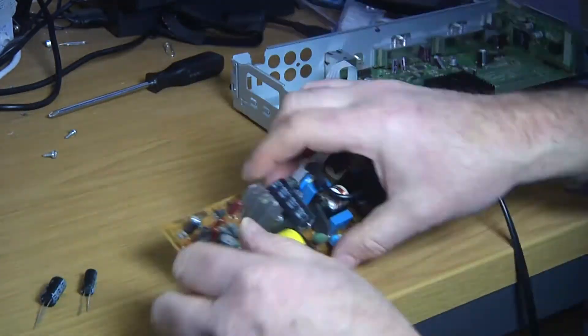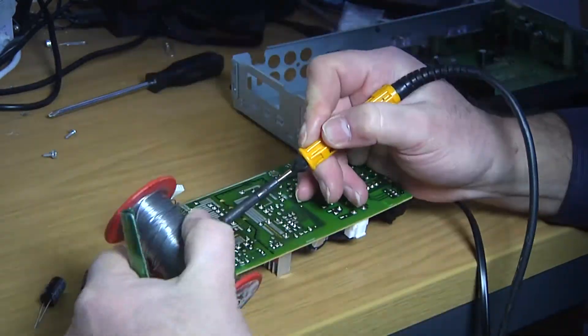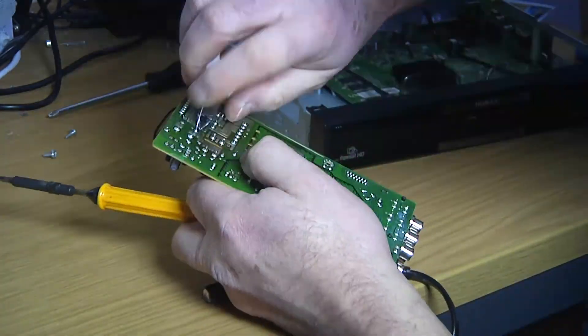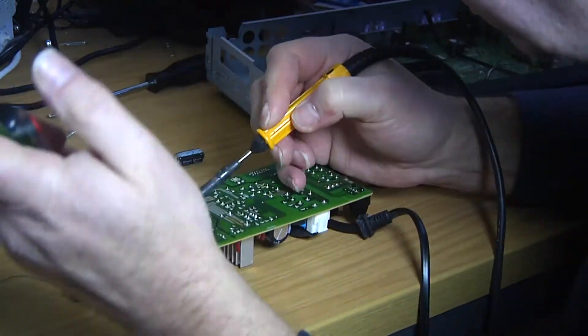There are about two screws that hold the PCB on and a further two or three on the back. Once you get the actual board out, you can replace the capacitors very easily using a de-solder gun. I use real lead solder when I'm doing my soldering — it makes a much better joint.